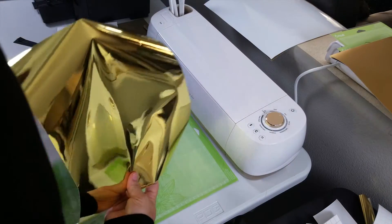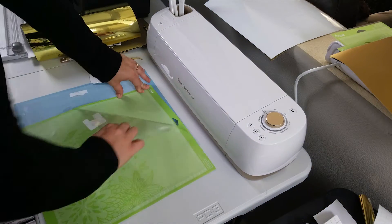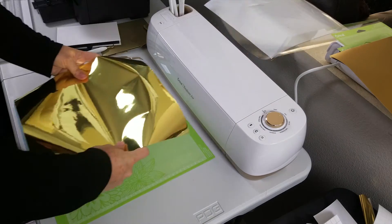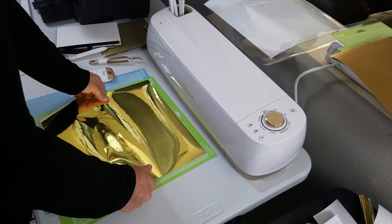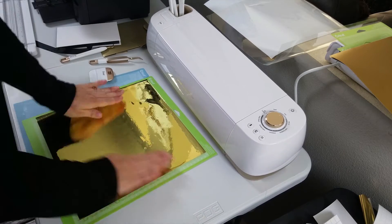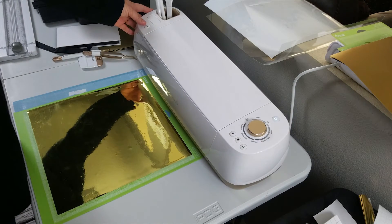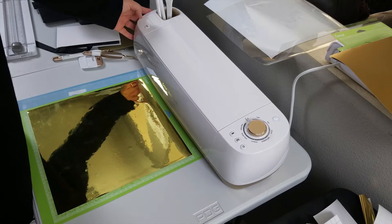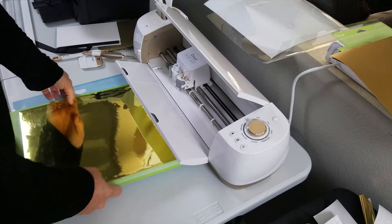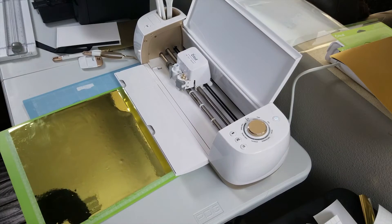Now I have my gold adhesive foil. I'm going to remove this plastic covering from my mat and line it up to the zero point on the left-hand side of that adhesive mat, and push it down to make sure it's nice and secure. Then I need to open up and turn on my Cricut. This is connected via USB to my computer and you have to use their online system to upload your artwork. I'm using a very simple logo that doesn't have a lot of detail and has a lot of thick lines so it's a lot easier to cut.